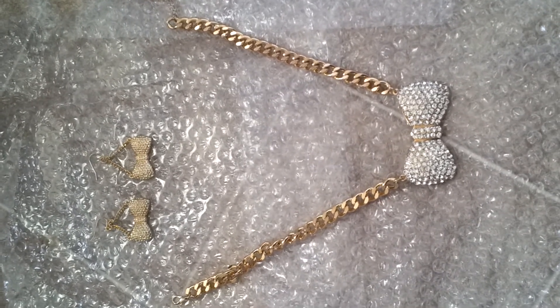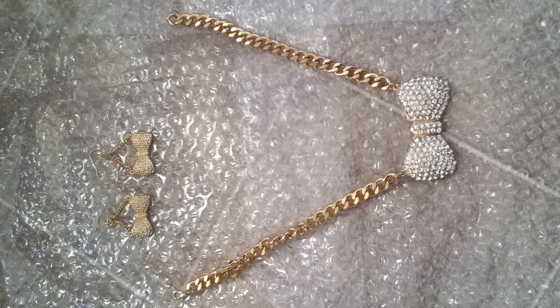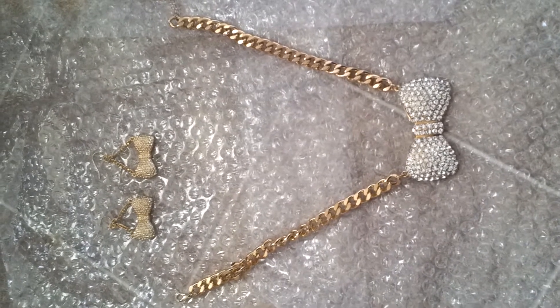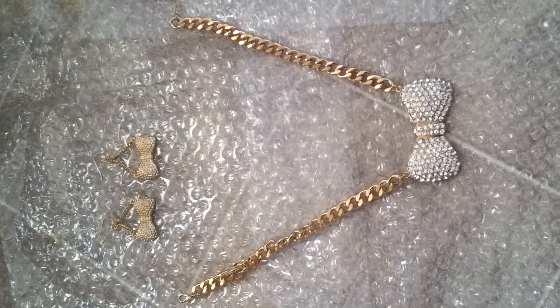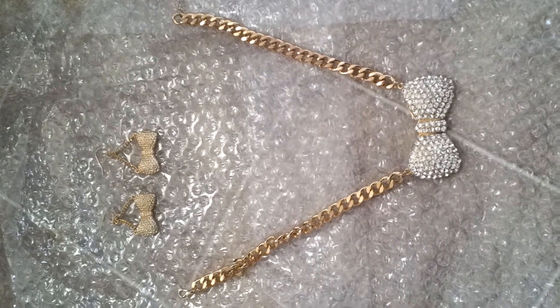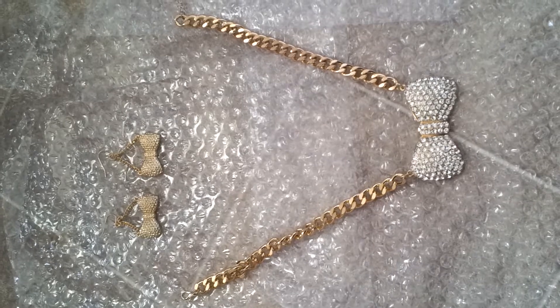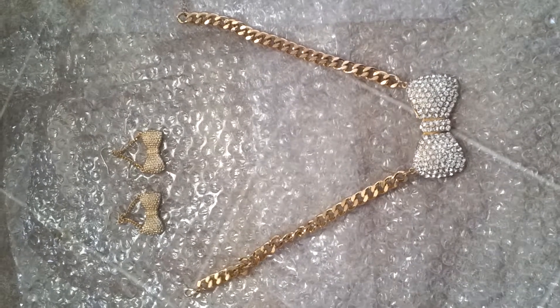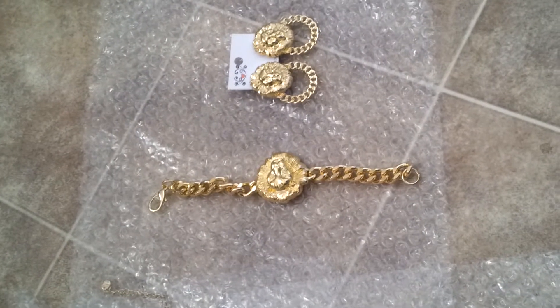I was about to spray my jewelry just to preserve it a little bit longer and I decided to go ahead and record it so you guys can see. Of course it's fake, it's not real — costume jewelry, whatever you want to call it. Without spraying it, it will probably start turning within like two weeks. I don't care if it's real or not, I spent my money on it and I want to preserve it a little while longer.